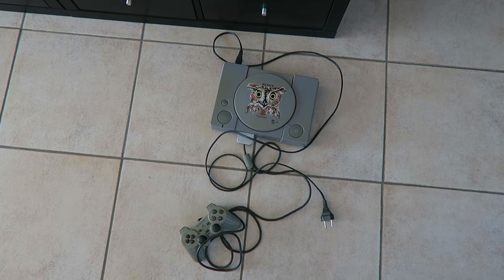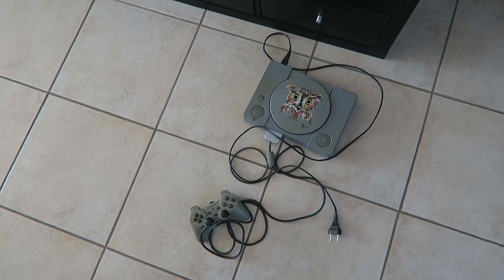I literally can't believe it — I'm so disappointed. I'm missing the cable to connect the PlayStation to the television. So yeah, that's it. I'm so disappointed.